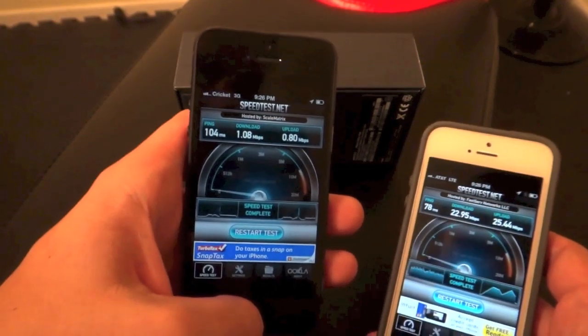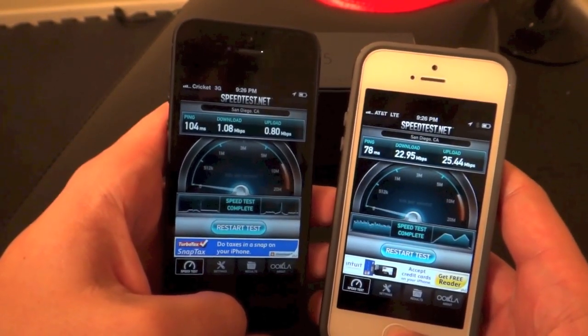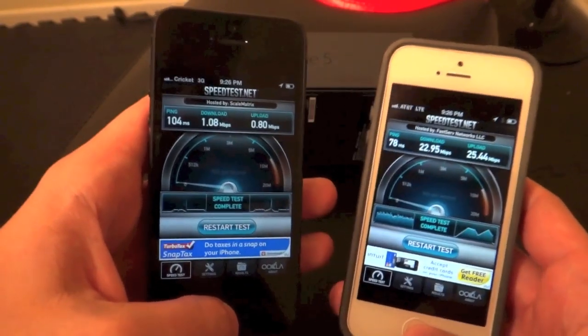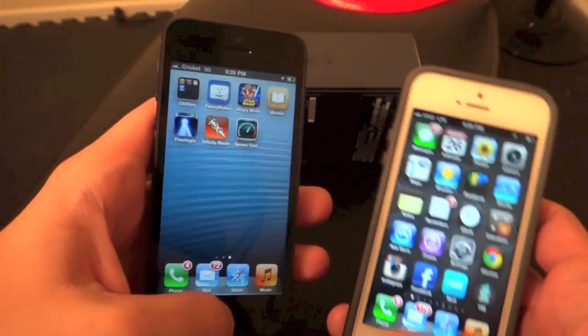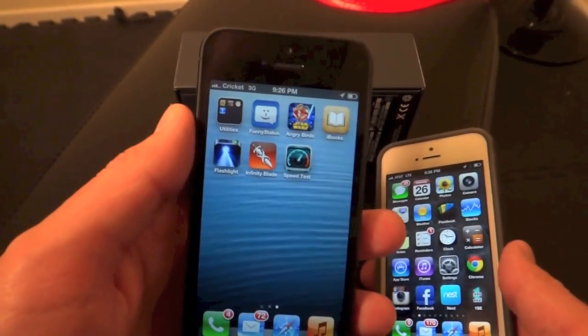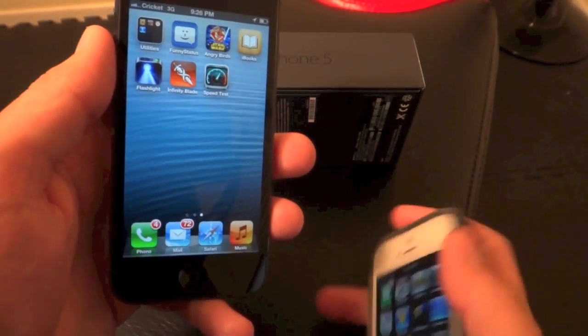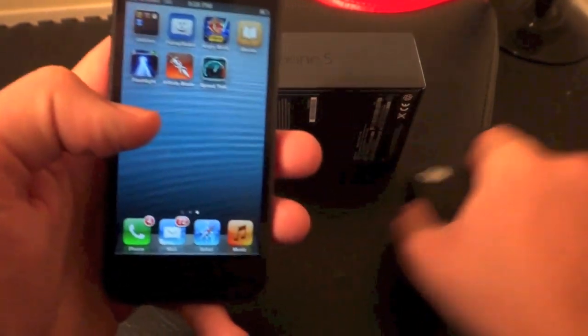They're obviously working on building up their 4G network, but I just wanted to present both options so you could see what might work out best for you. The iPhone 5 in white for AT&T, the iPhone 5 in black for Cricket — it just has a little spec case on it. That's the only difference, and I'm going to put this away for the rest of the test.